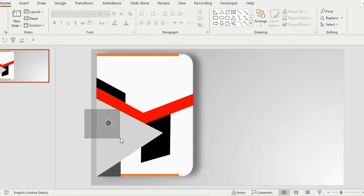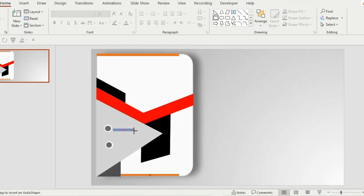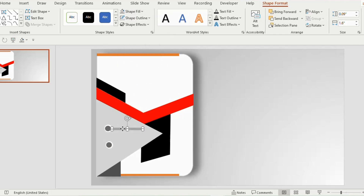Select both shapes and press Ctrl+G. Duplicate this shape using Ctrl+D and place it below. Insert a rectangle, make it thin, set shape outline to no outline, and shape fill to gray color. Duplicate this shape and place it near the second round shape. Duplicate one more time and place it at the top, then increase the size.